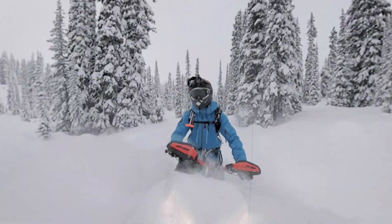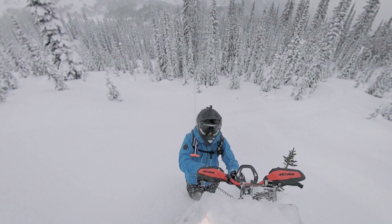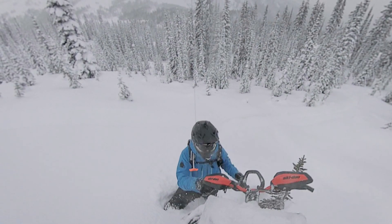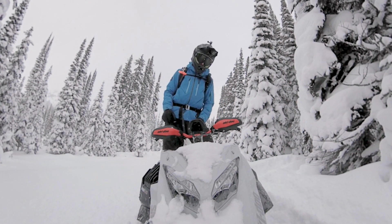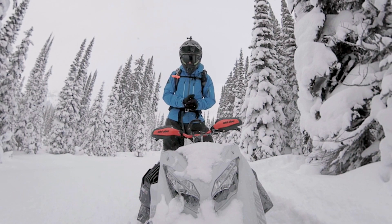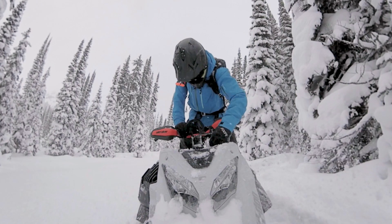Hey guys, it's Pat from Mt. Sledder and we're on the Skidoo Summit X 850 Turbo. Skis in the sky! What's up? It's Pat here from Mt. Sledder. Check it out — we've got the Skidoo Summit X with Expert Package, 850, 165 inch track length, and this is the Turbo. We're out on it. We've had one ride already this year, it's our second ride. We've got some great conditions out here near Golden, BC and I'm just gonna take it for a little rip here, show you guys what this can do. You get to see some of the fresh snow and some of the great early season conditions that we're having. So here she is, let's go for a little rip.